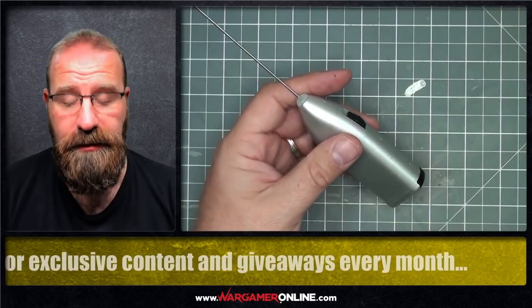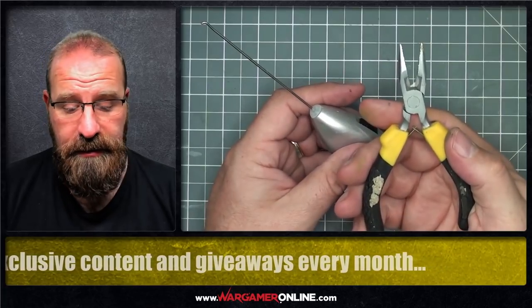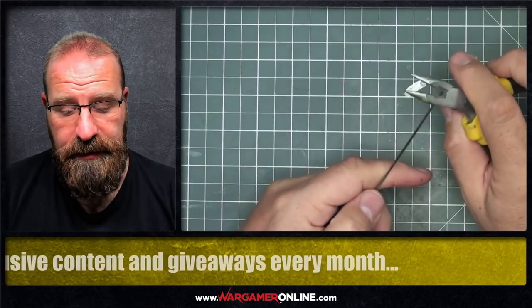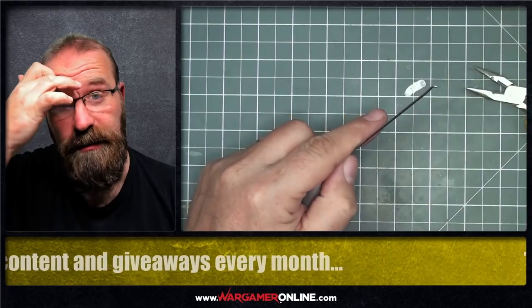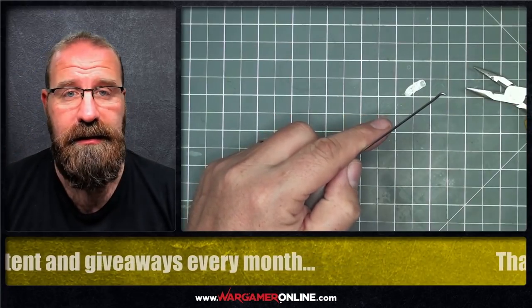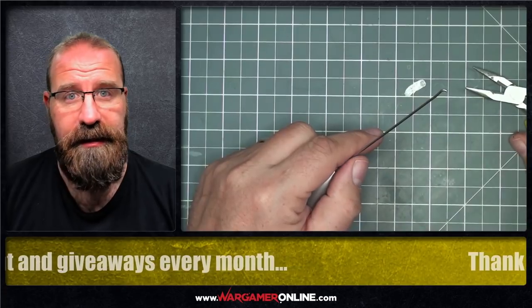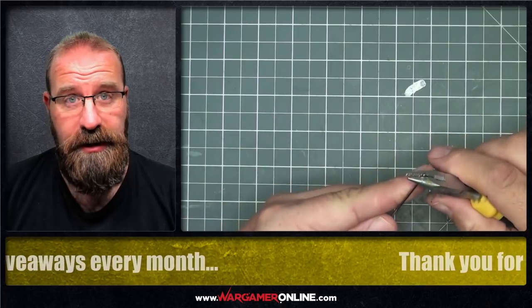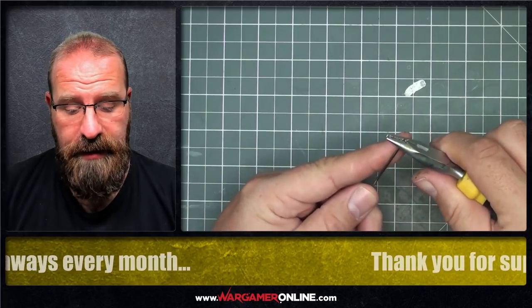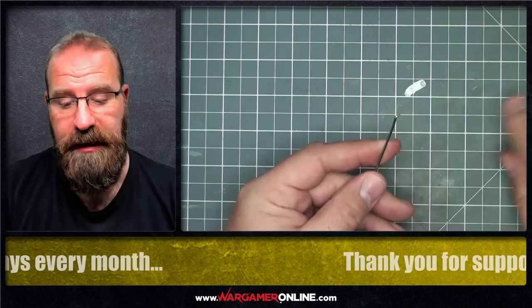Essentially the only tool you need is a pair of pliers, and all I did was snip off the end — the frothy wire end. That's way too much if you start to use that for paint mixing; it's going to go absolutely everywhere. Then I cunningly put two bends into the rod — one that way and one that way — which gave me this little kink shape.